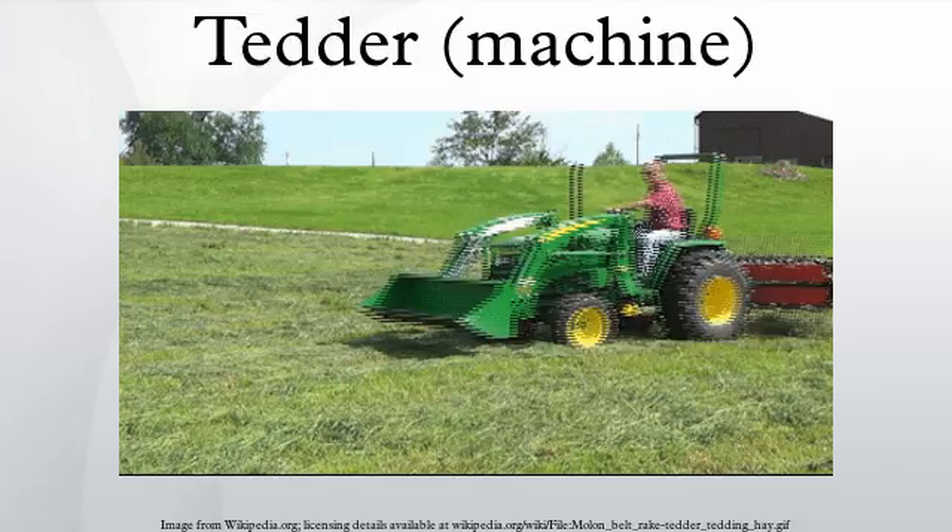In an early, simple hay Tedder described in 1852 and manufactured in Edinburgh by the company of Mr. Slight, the two wheels, via a spur wheel and a pinion, drive a set of light wheels called rake wheels. On these two rake wheels are mounted eight rakes, which pick up and disperse the hay. A later English hay Tedder uses two separate cylinders with rotating forks that can be reversed to lay the hay down lightly for improved exposure to air.